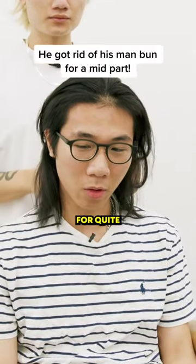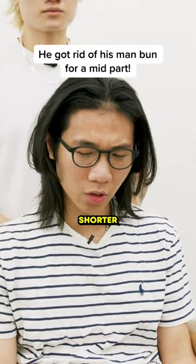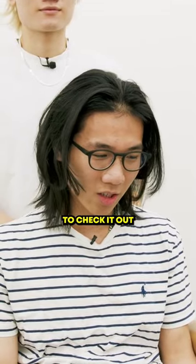What brings you in today? I've been having a man bun for quite a long time, so I'm kind of looking for something shorter, something more stylish, and I saw their work on Instagram, so I decided to check it out.